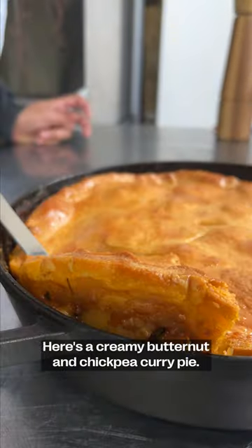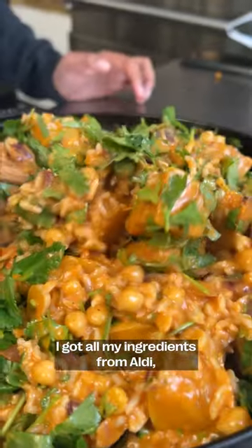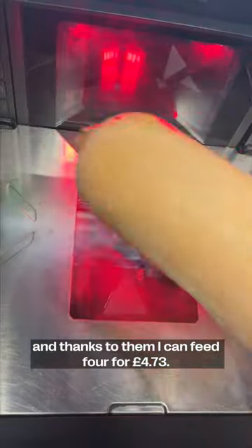Here's a creamy butternut and chickpea curry pie. I got all my ingredients from Aldi, and thanks to them, I could feed four for $4.73.